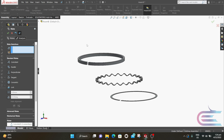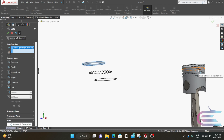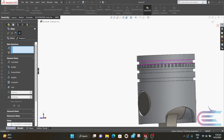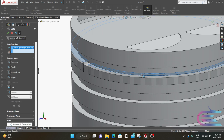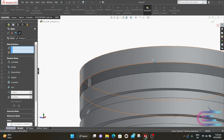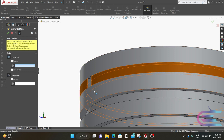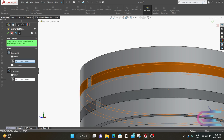Now select the upper surface of the compression ring and select the cylindrical surface of the piston pocket, then select Concentric and click OK. Raise the piston. Select the upper surface of the compression ring and select the upper surface of the piston pocket, then select Coincident and click OK. Now expand Insert Component and select Copy with Mates. Select the compression ring, then click Next. Select this pocket and select this upper surface, then click OK. Now close the mate.